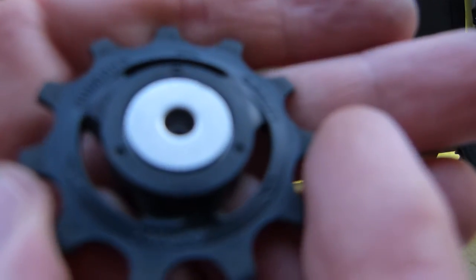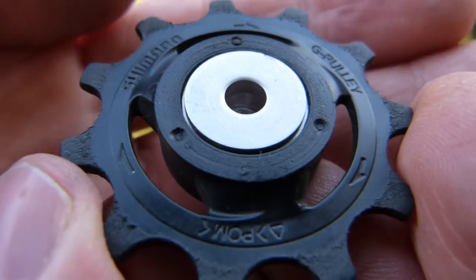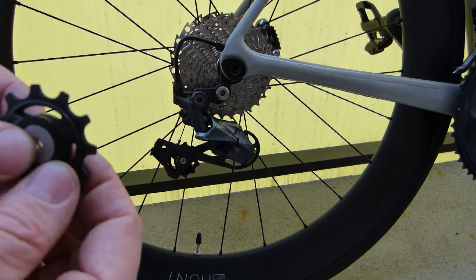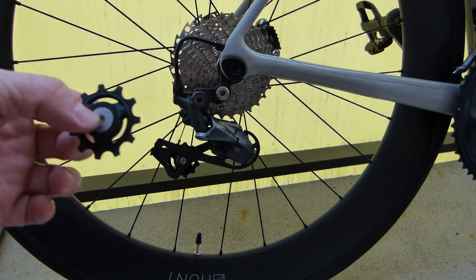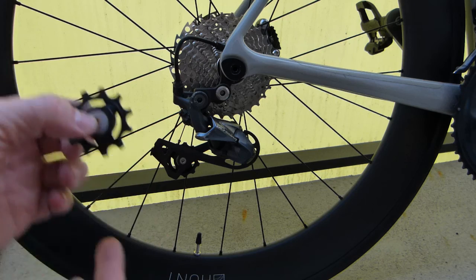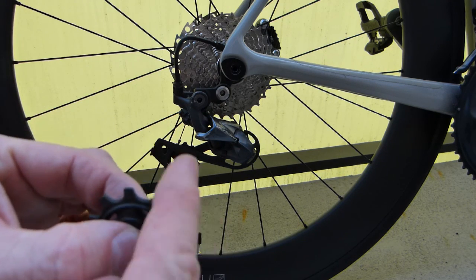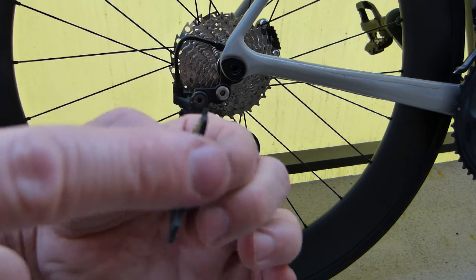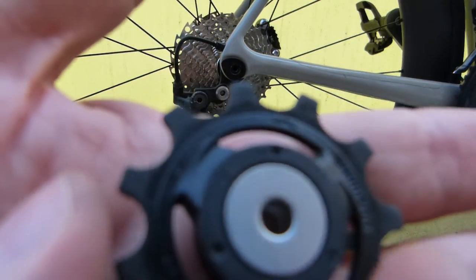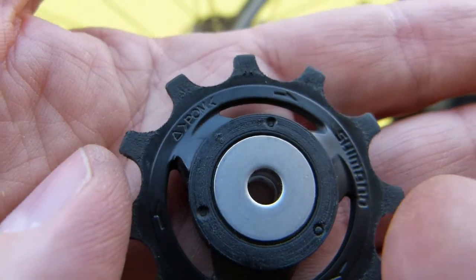These wheels are directional — you can see the arrows cast into the plastic body. This guide wheel goes up top and needs to rotate in the direction the chain runs through it, which is exactly what the arrow indicates. Of course, these are inexpensive to replace, but if it's not broken, I don't replace it — I maintain it.